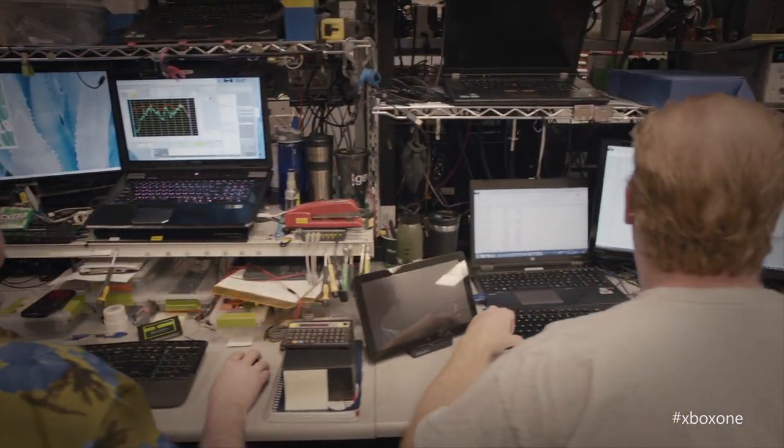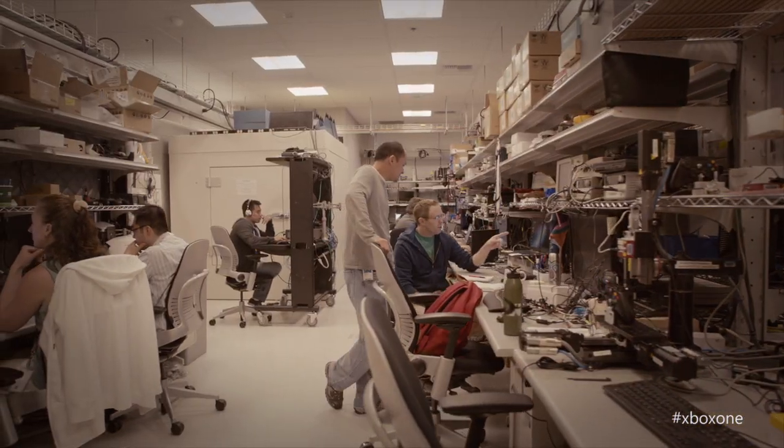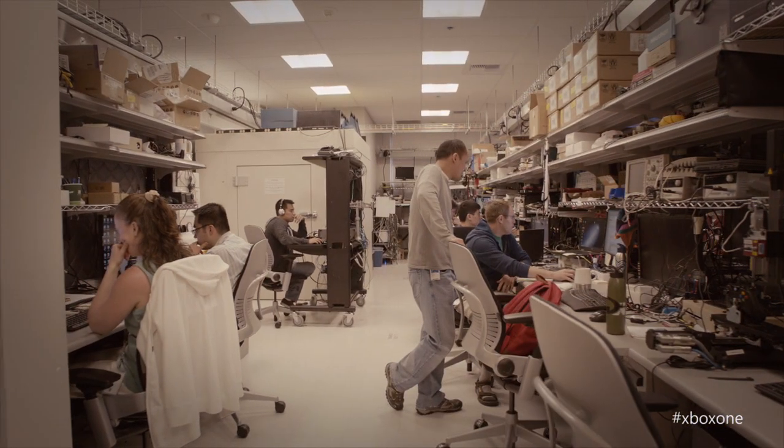Our design team is 30 people, and that includes human factors and ergonomists. Everybody plays games. All the people we recruited for all the studies are either just regular gamers, competitive gamers, or people that have just been playing games for decades. This was designed for gamers by gamers.